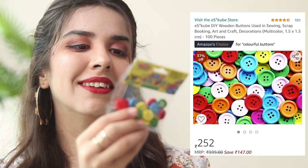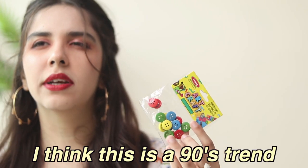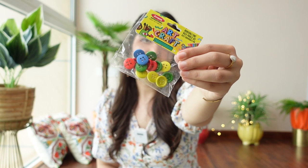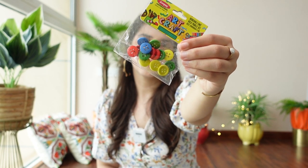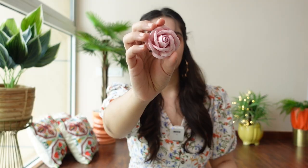Then we bought these tiny buttons — I don't know if it's the current fashion trend going on with so much beading and colorful stuff, but I think it matches the aesthetic. And lastly, we bought these two huge flowers, and I feel like they look quite good on a ring.